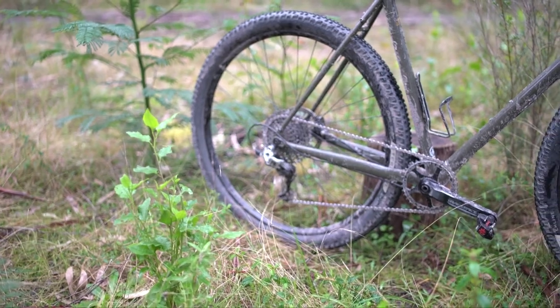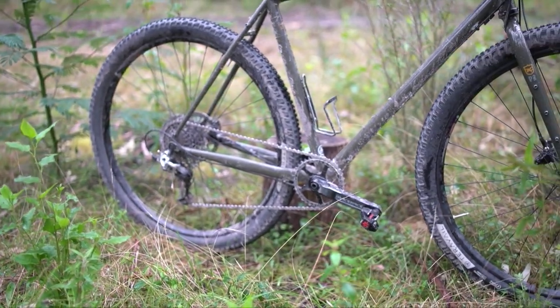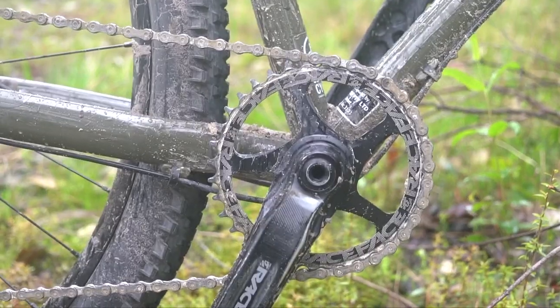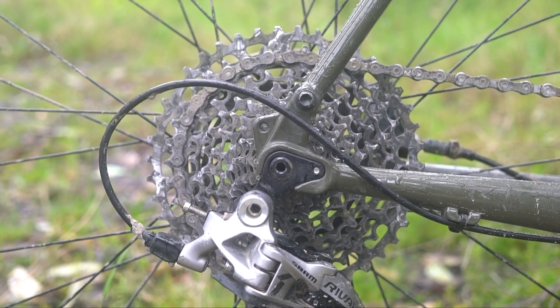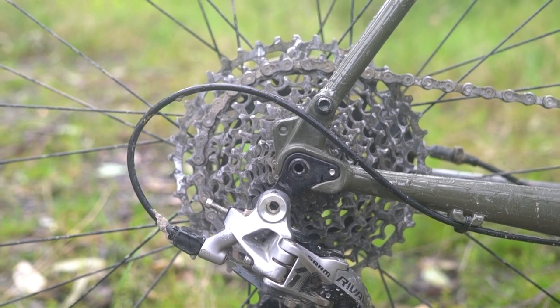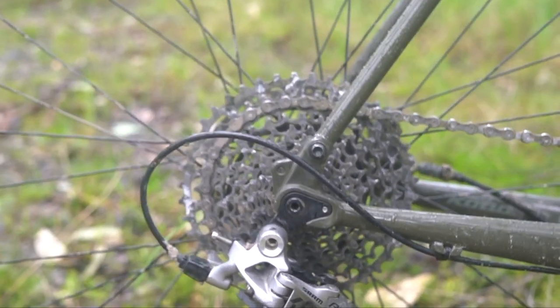The groupset sees a 36-tooth crank, which is the raised face effect narrow-wide. Then you get the SRAM XG1150 cassette, which is a 10 by 42-tooth cassette. I like to break it down and find out what the granny gear of a bike is.